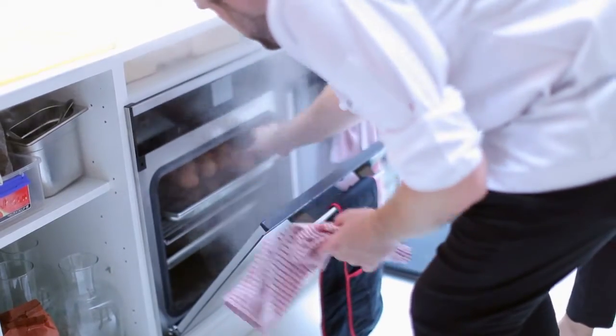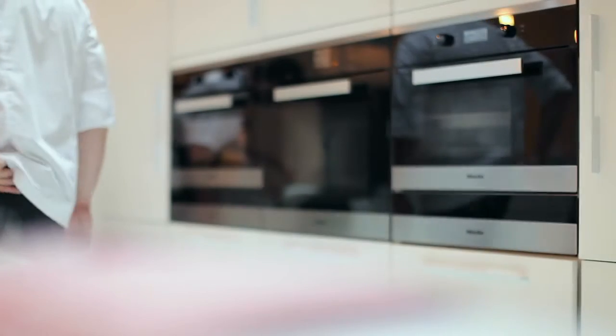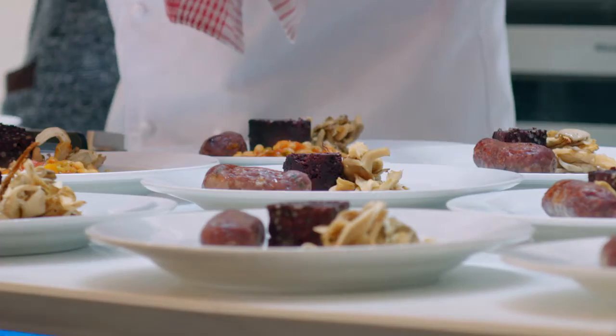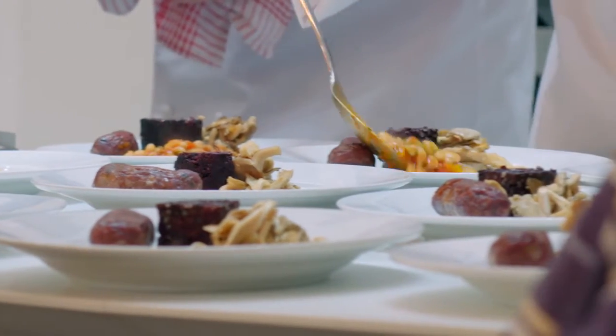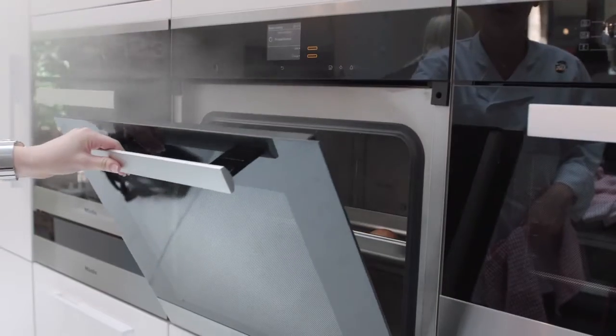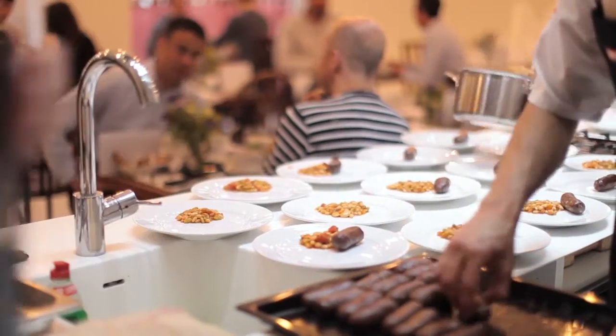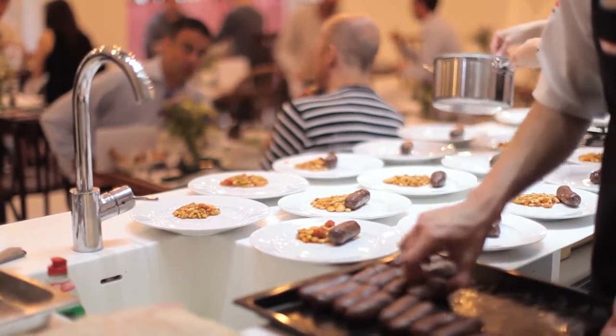We're here today at Miele's Greaseless Spoon, our pop-up in Covent Garden, and we're here to reinvent the Great British breakfast by cooking it in a Miele steam combination oven. Basically we've taken every ingredient that you put into a Great British fry-up and we've cooked it with a combination of steam and grill or steam and oven, and what we've achieved is kind of half the calories of a British fry-up but with twice the taste.